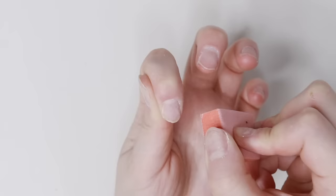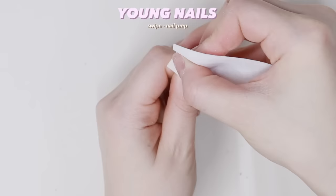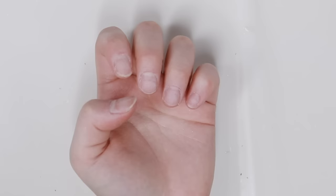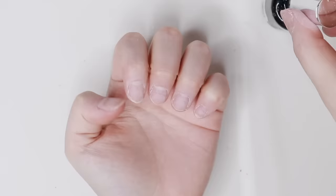After that, I just buff the nails. Then I like to use the Young Nail Swipe Liquid to wipe off the nail dust on the nail beds instead of alcohol, but you can also use alcohol for this.